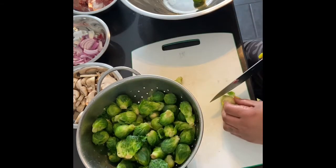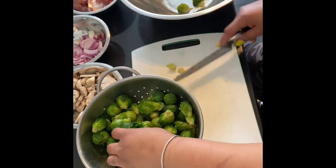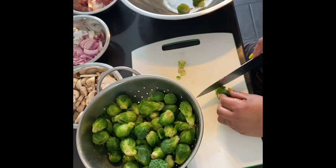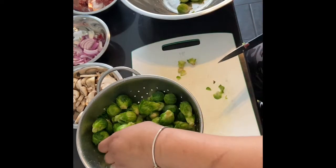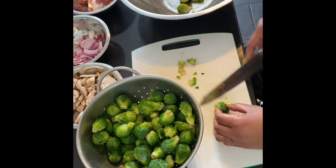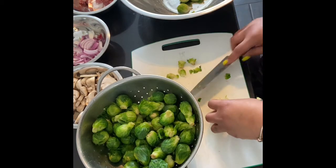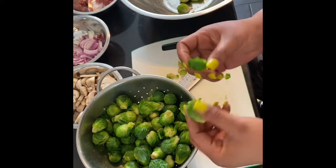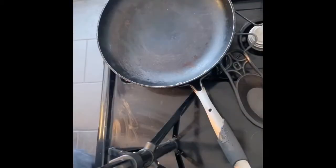Now I'm going to take those brussels sprouts and chop off that little piece of bark on the end and half them. It won't kill you if you eat it, but I think it's ugly. Look at that — beautiful! Half them and set them to the side.